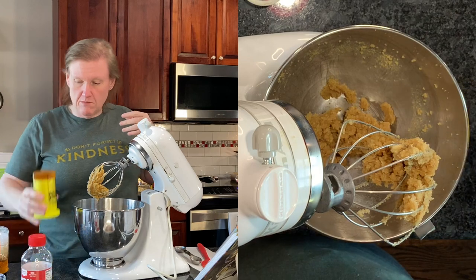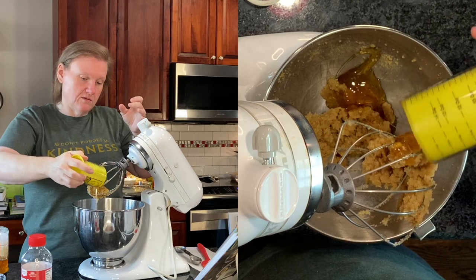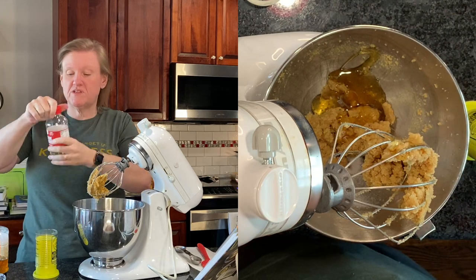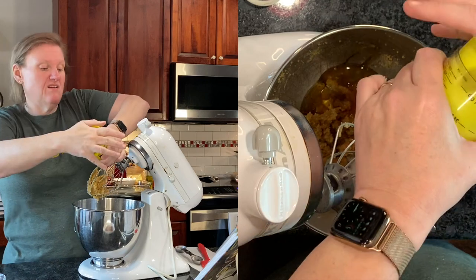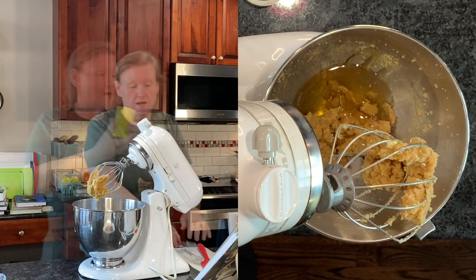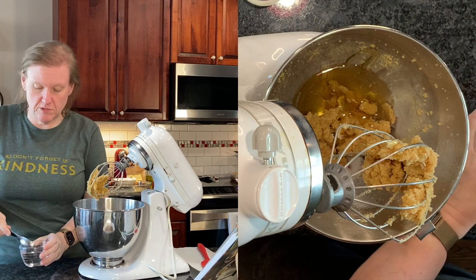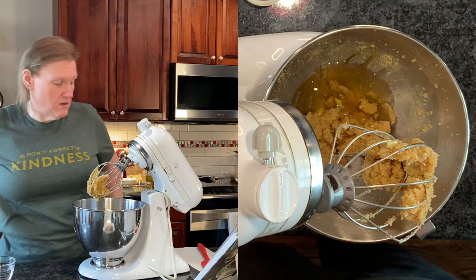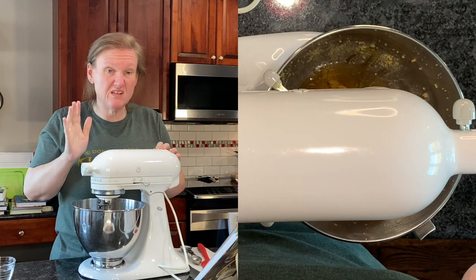There we go. Best part about this — it comes right out and you can scrape it like that. And then one more time for my corn syrup — this is just light corn syrup. So I put my corn syrup in here, same thing as the honey, just scrape it off. And now we just need a little bit of water.